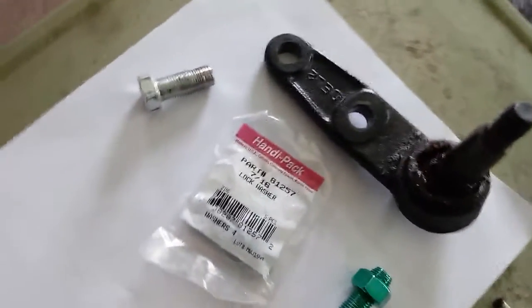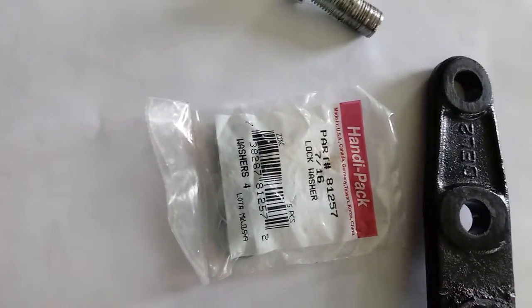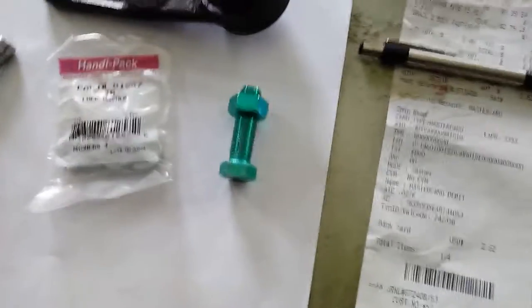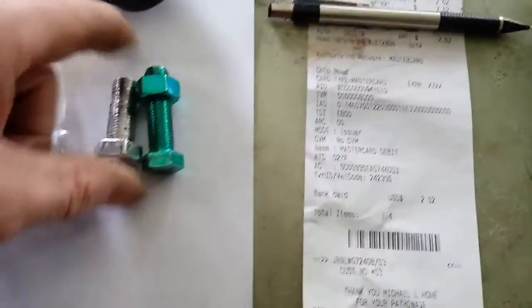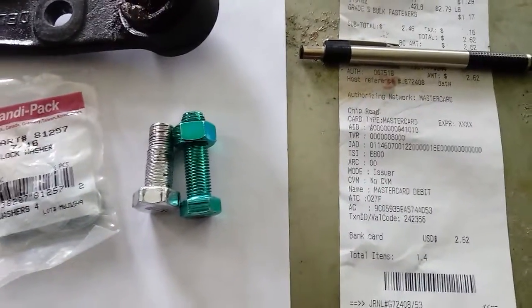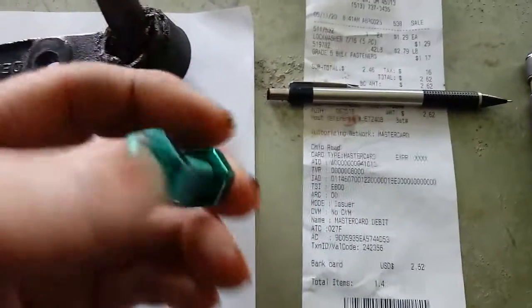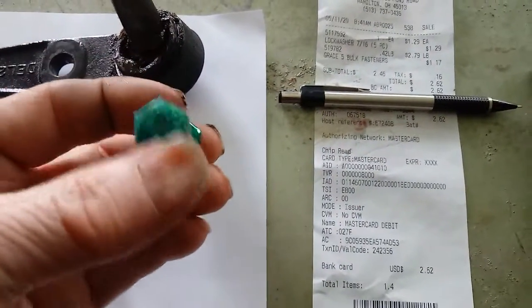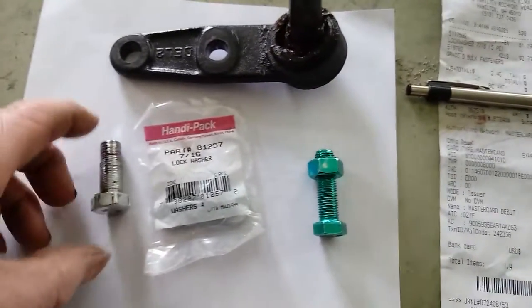Now here's the lock washers I bought, part of the new hardware I bought. Four washers, four nuts, four bolts — fine thread, that same size. Fine thread and radial lines, meaning it's a grade 5 bolt. It won't strip nearly as easy; it'll hold 50 pounds of torque. This one didn't.